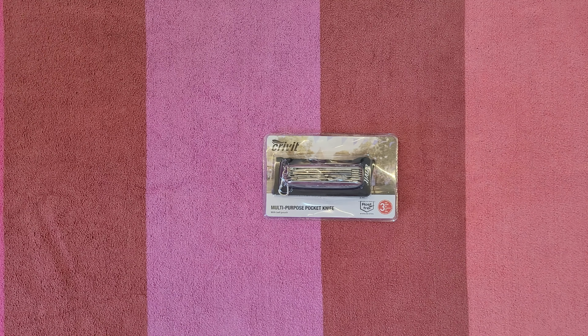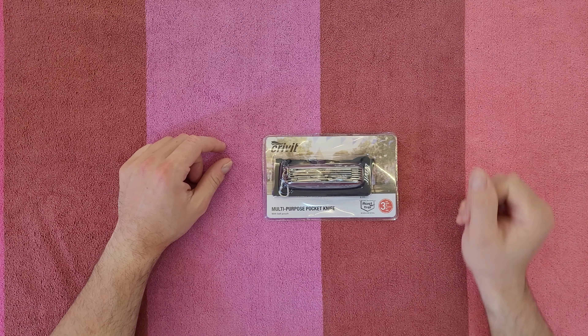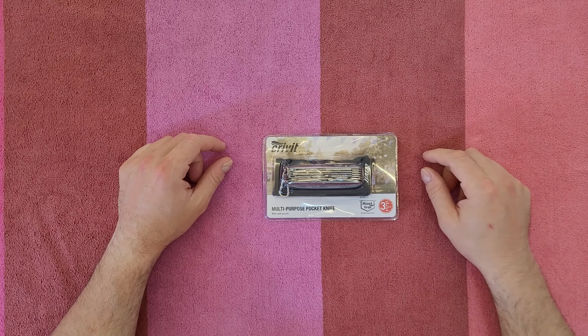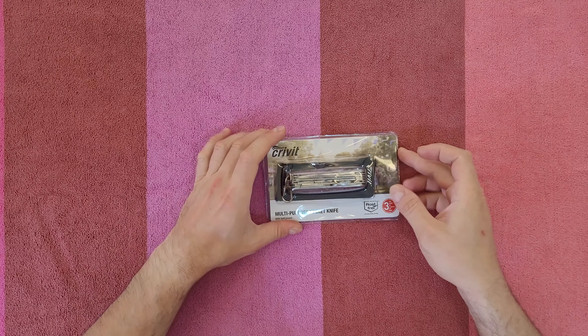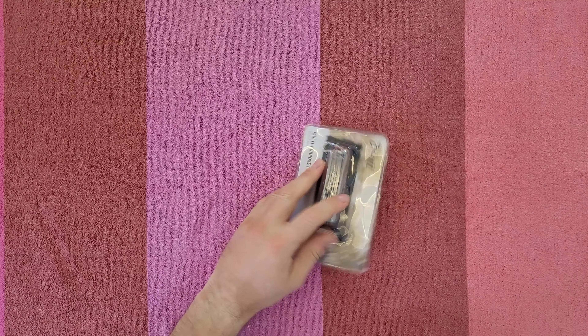Hello guys, welcome back to another unboxing, viewing, and testing. Today we've got this Crevet multi-purpose pocket knife with a belt punch, stainless steel, rust-free, three years warranty. Let's open it to see what we've got inside and how we can use it.